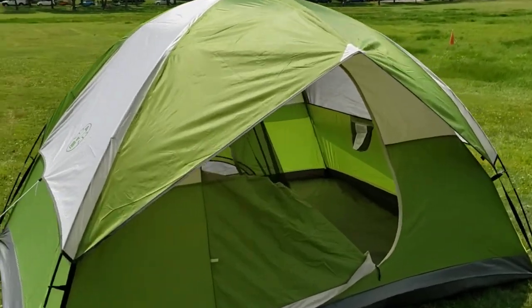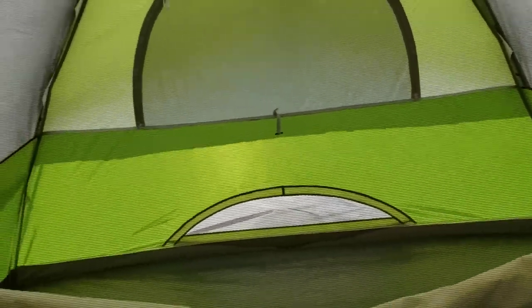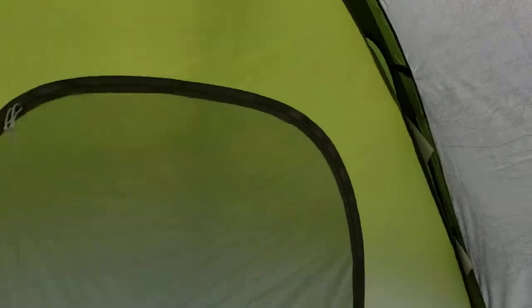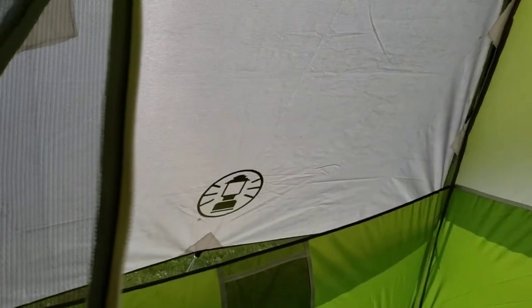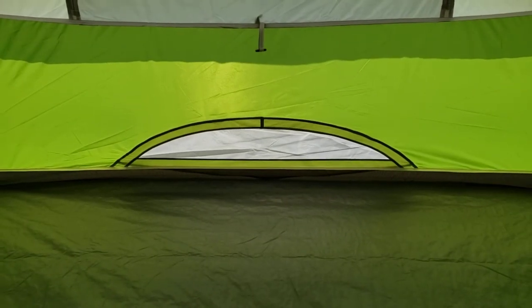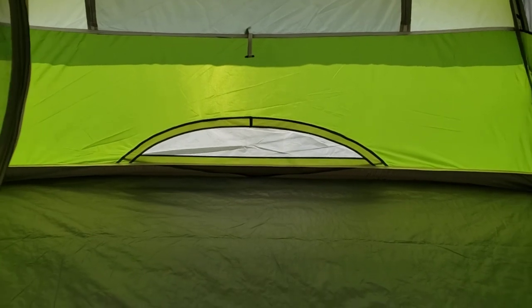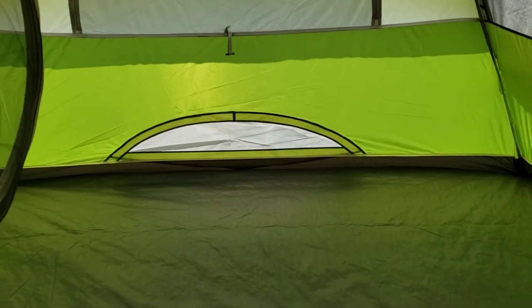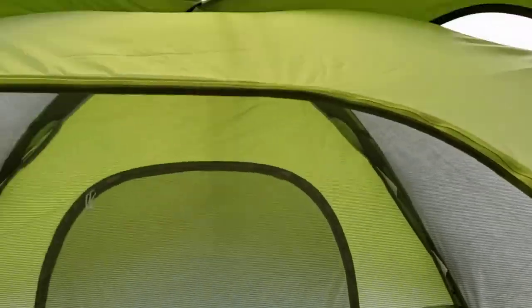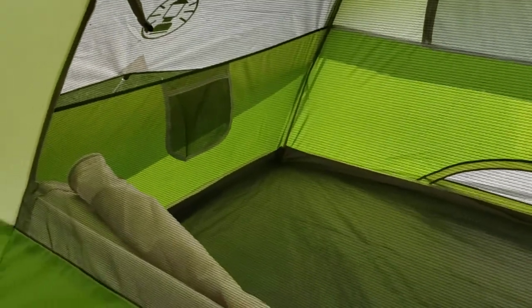The Sun Dome 4 has two large windows — one on the front and one in back — and the walls have large screens on both sides, so there's a lot of opportunity for airflow. There's also a floor vent, and you can use the guy lines in the back to pull it out and get a nice breeze right at floor level where you're sleeping. Inside, there's a standard loop at the top to hang a light and two pockets as well.